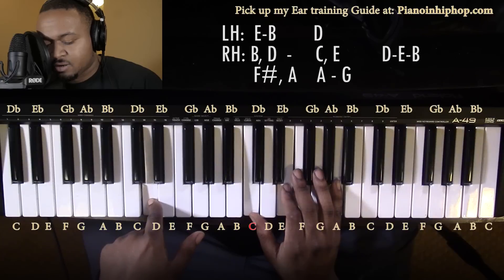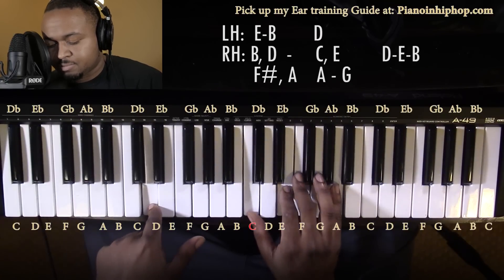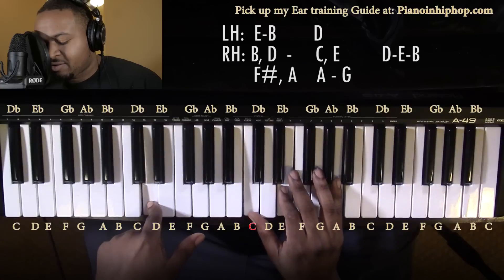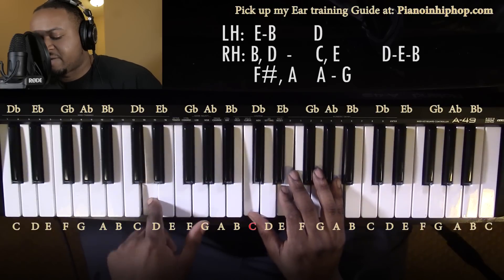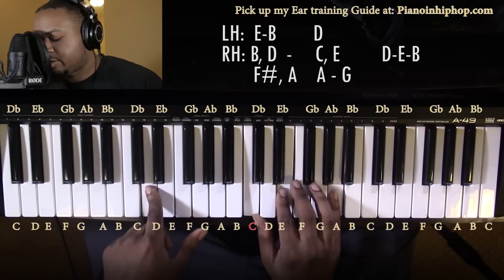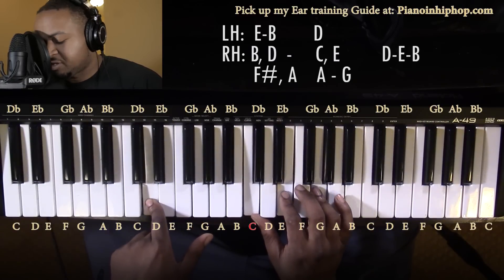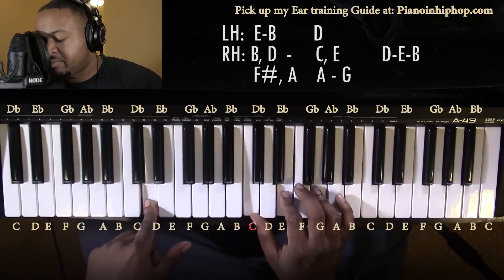I guess an A minor over a D — you could call it that. In your left hand you have a D, and in your right hand you have a C, E, and A. Then bringing this A down to a C to make a C major chord over a D bass.